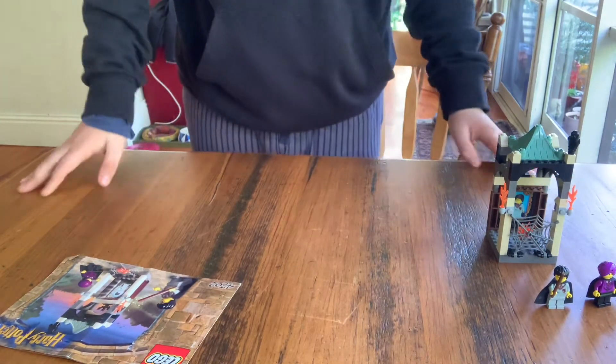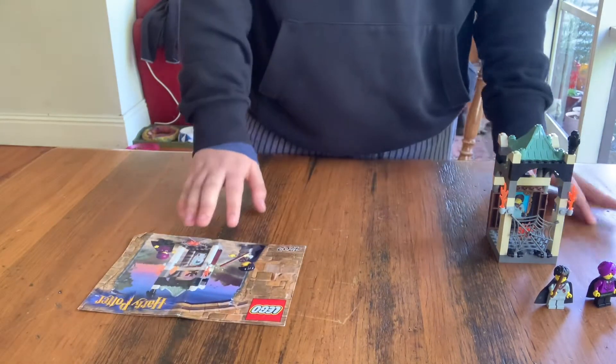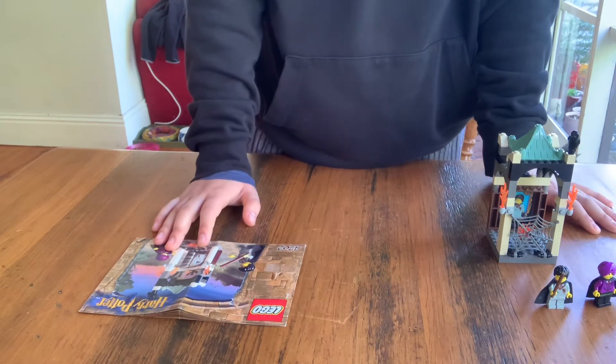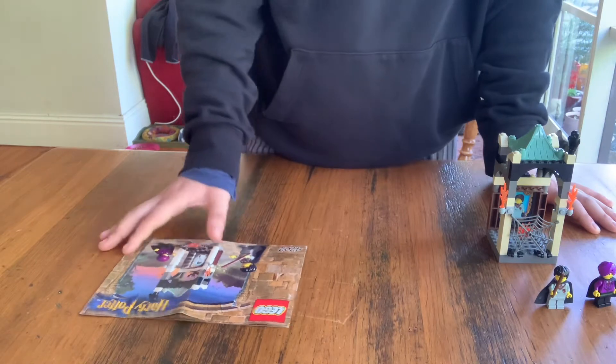Hey guys, it's BylawsLego here, back with another Lego review. This time I am doing the Lego Vintage Harry Potter set 4702.